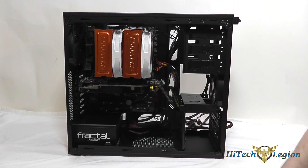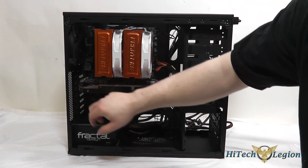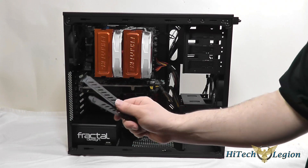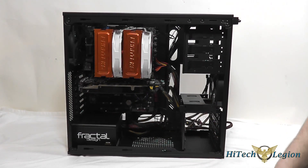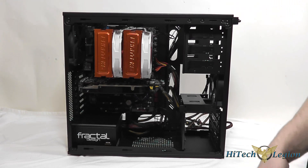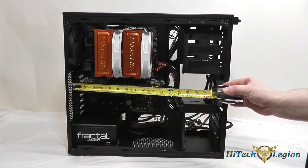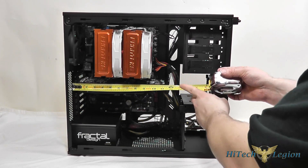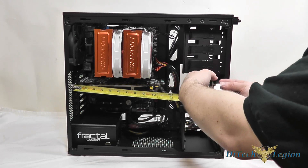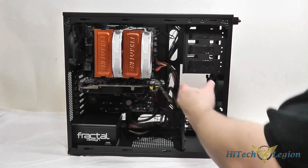I installed the GPU by taking the two thumbscrews out of the expansion slots and pulling the two blanks out. These are removable and reusable if you move your cards around. I put the card into the PCI Express X16 slot and connected up the PCI Express 6-pin connectors. It's about an 11.5 inch card and there's still a couple inches for a longer card, with the front 120 millimeter fan blowing air directly at the GPU.